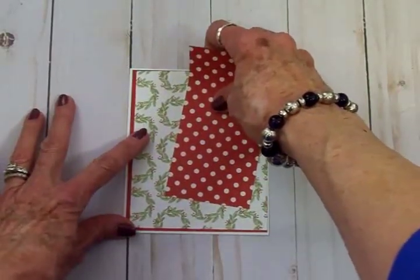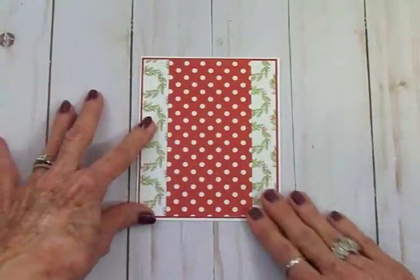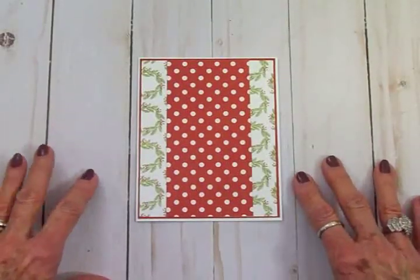The polka dot mat goes down the center just like that. Here's our card base all ready. I love the traditional red, white, and green for Christmas.